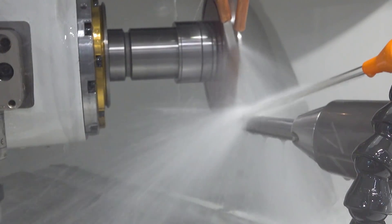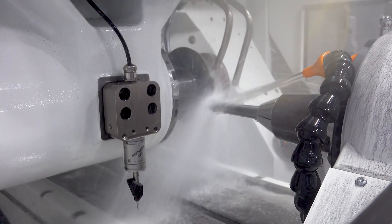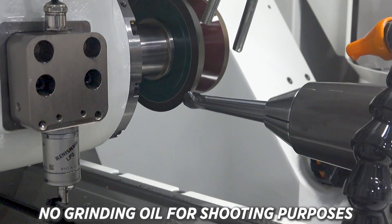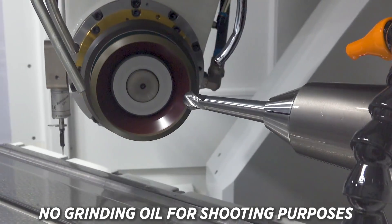Once Scott gets that tool made for us, I'm going to show you how easy and efficient it is to do this in the machine tool. The tool is going to be a four flute lollipop end mill and it's going to allow us to get this job done fast, efficient, and clean.